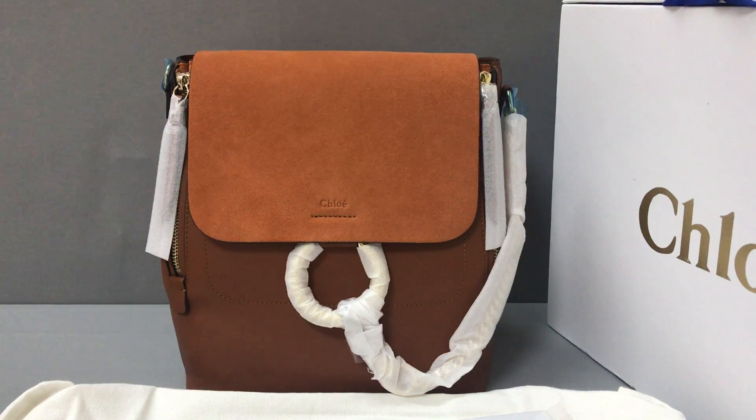Hello guys, I'm Ken. Now I will show you a Glory Smurfy Backpack. You can see the backpack. It uses a smooth and sweet calf skin leather. And the color is brown.